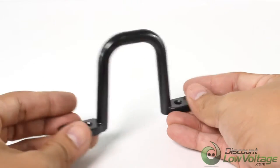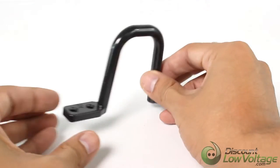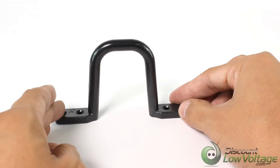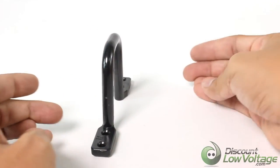The smooth bearing surfaces ensure easy cable pulls and will not damage cables. The dual mounting holes on each side assure a heavy-duty hold for large cable bundles.